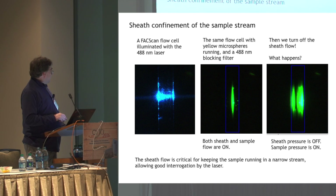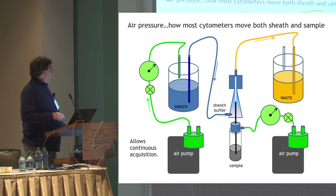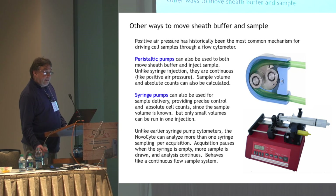Without sheath flow, the cells would be all over the place, so this is really critical. Most of the systems we use rely on positive pressure, using air pumps to pressurize a sheath tank that focuses the cells in the stream and keeps them in the very center of the flow cell. However, you don't need to use positive air pressure — there are other mechanisms to do this. Peristaltic pumps can be used to supply both sample and sheath flow, and we're starting to see more of that in flow cytometry.